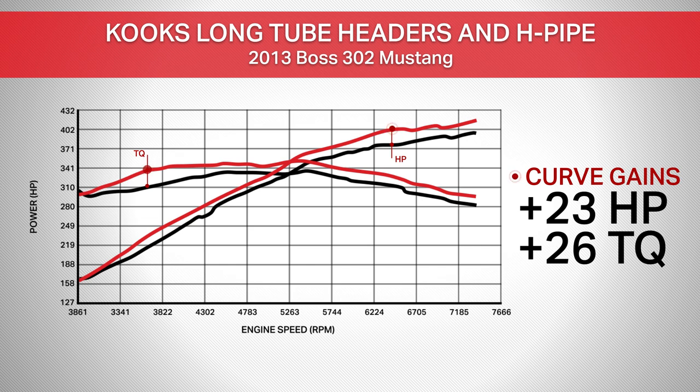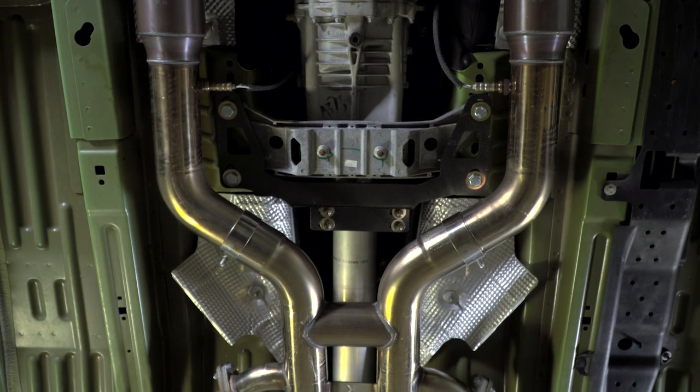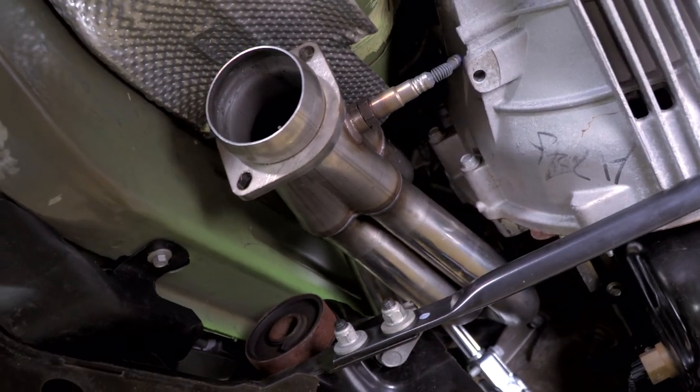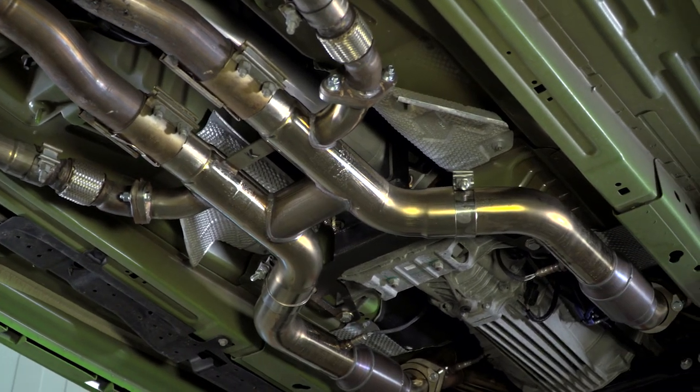I always like to see low-end torque gains because they're going to make a big difference in the driving experience. Overall, I'd say these are solid curve gains that anyone should be happy with — these are on the higher end of numbers that people can expect from adding a catless long tube and mid-pipe setup. A lot of these gains are from the long tubes and the tune, not necessarily the mid-pipe, but you can't run long tubes without the mid-pipe.